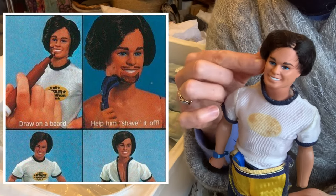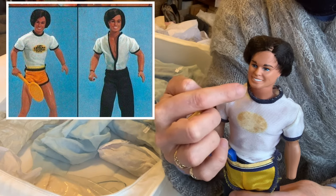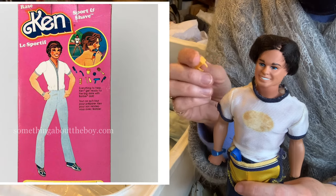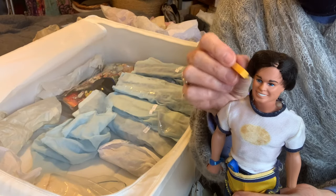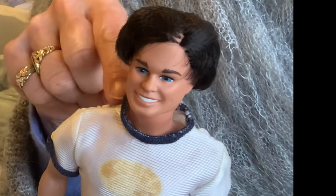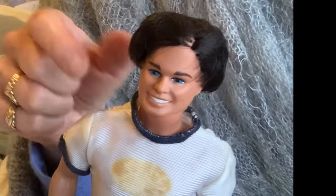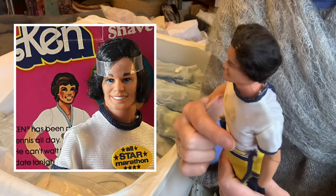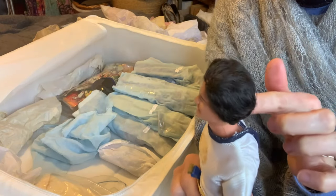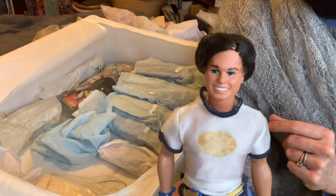Sport and Shave - it came with a pen, a bit like a Sharpie although it wasn't indelible, and then you literally had to draw his beard or moustache or whatever you wanted to do. Then I think with just water, he had a shaver thing and you could literally shave down and the ink would disappear - it was quite clever. He also had longer hair like a bob, but I thought it looked a bit feminine on him. So he had a haircut - my mum gave him one. I never ever cut my dolls' hair except Sport and Shave Ken.